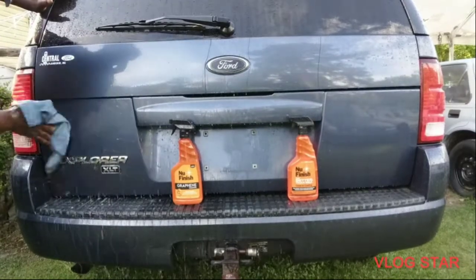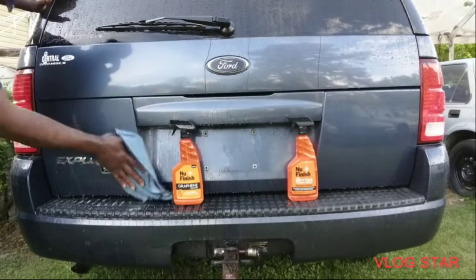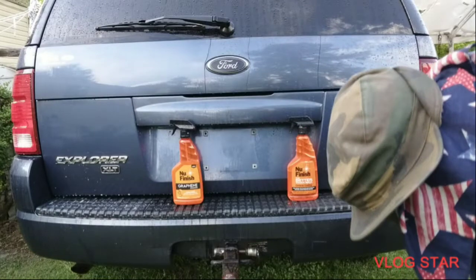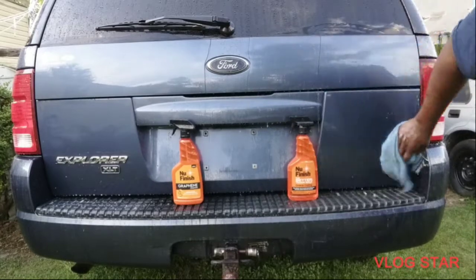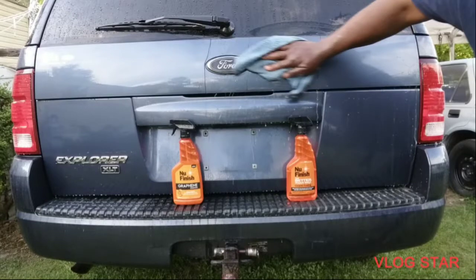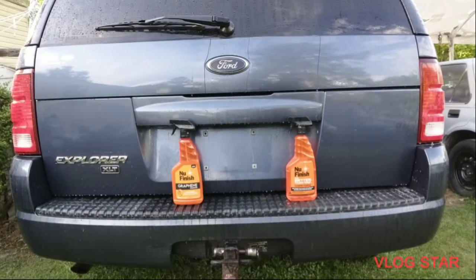Round number three for the new finish graphene. I know a lot of y'all want to know about these products because nobody's going to spend $40 to $50 on car products at one time. Things are tight out here, so you want to know what's the best bang for your buck — that's why I do these videos for you guys. Round number three for the ceramic coat as well. Let's hit it and see what we got going on.